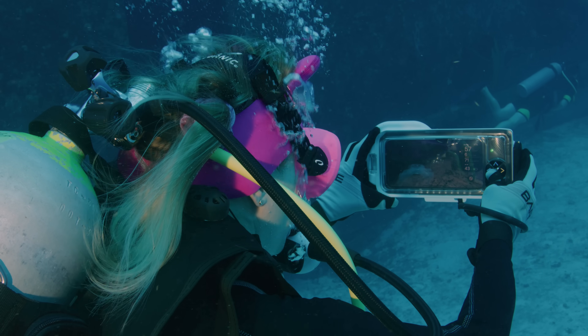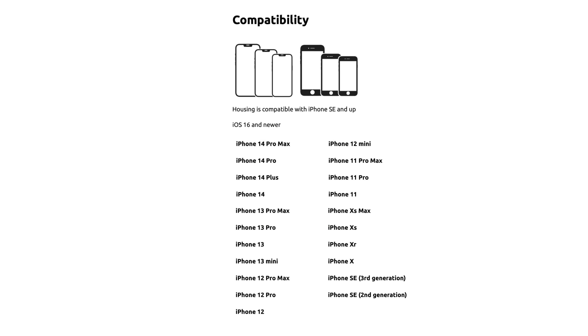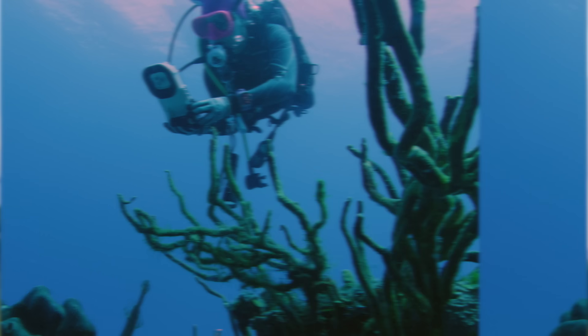This is compatible with iOS 16 and above, and there are a surprising number of compatible iPhones listed, so even if you have an older device you can still use this. And of course, with a new iPhone coming out soon, I'll definitely be taking this out as soon as I get a new phone.